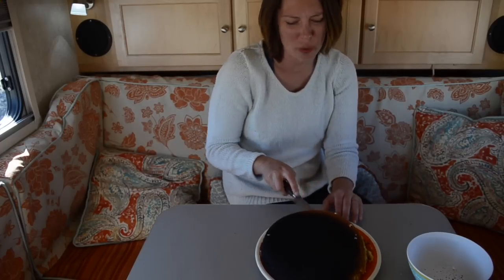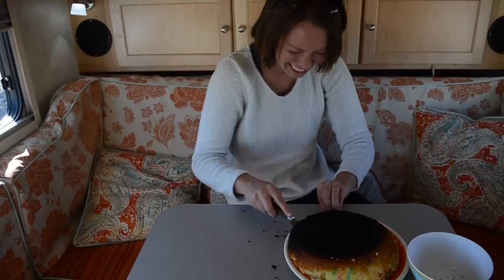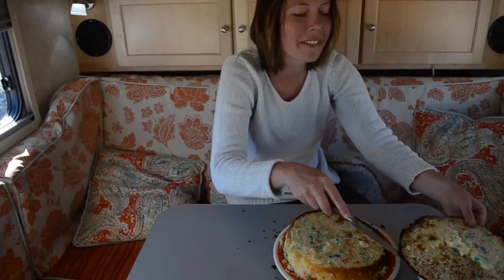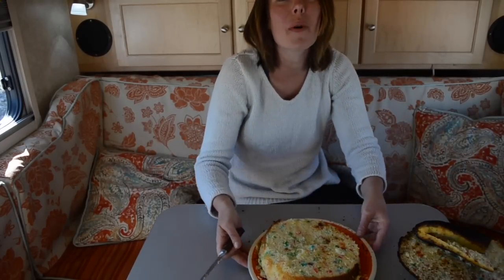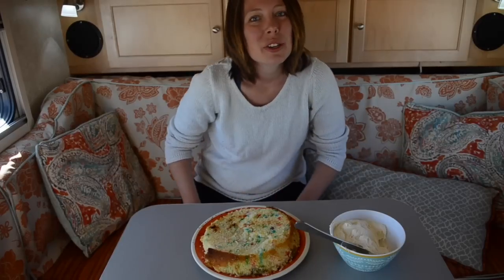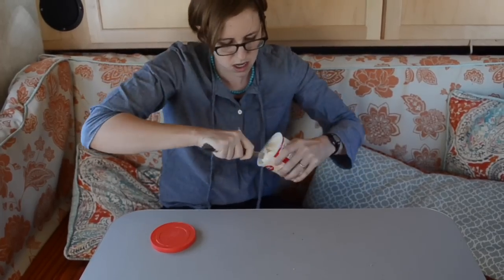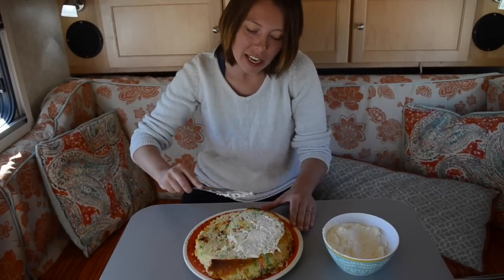It's your birthday! Yes it is. Look at that — it's perfect. That is one moist cake, my friends. So you take your hand-whipped icing, happy birthday to you, and you spread it on top of your beautiful birthday cake like this.